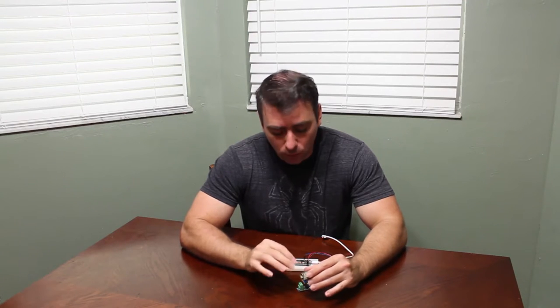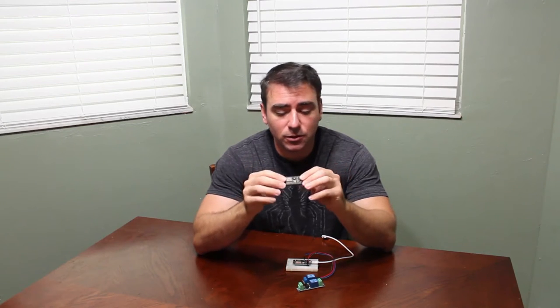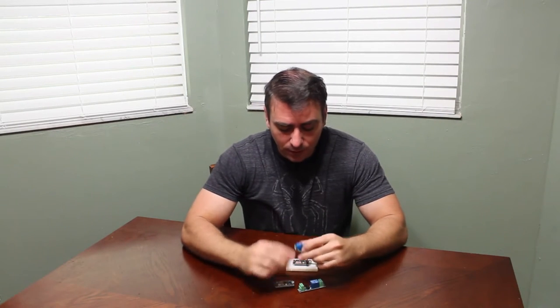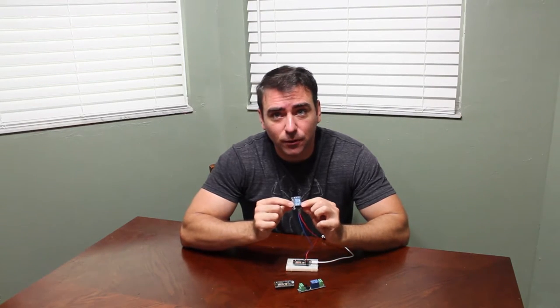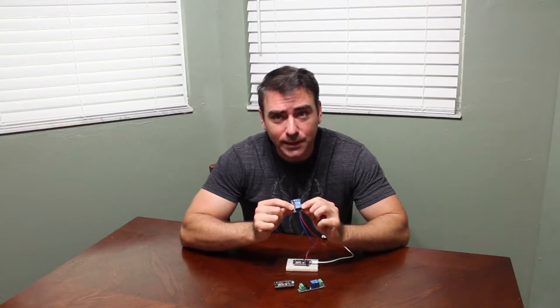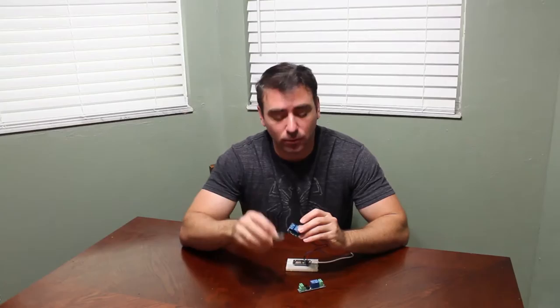A relay switch is basically a switch, like a light switch. It can control higher voltages with low voltage. These modules can only handle a couple of volts, so if you want to turn on something more powerful like lights, you hook your chip to the low voltage input on a relay, and the relay switches the high voltage on and off — so the high voltage never comes in contact with your microcontroller.